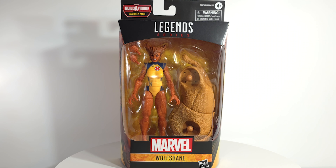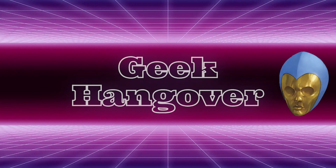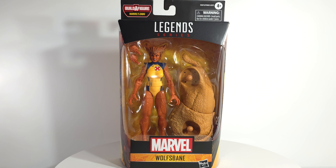I totally forgot this is Wolfsbane — for weeks I thought I was waiting for Feral. Let's go! Geeks, what's poppin'? Marvel Legends Zabu build-a-figure wave — we've got Wolfsbane, not Feral.